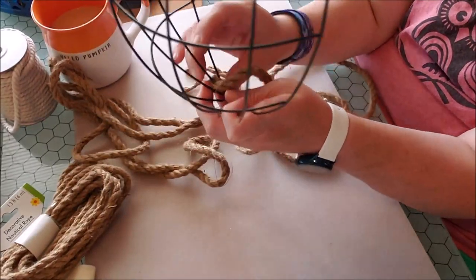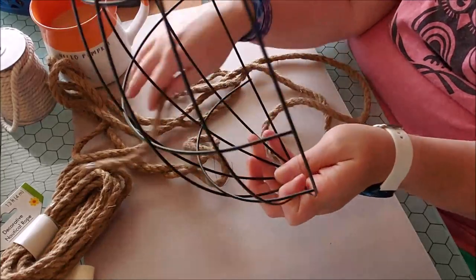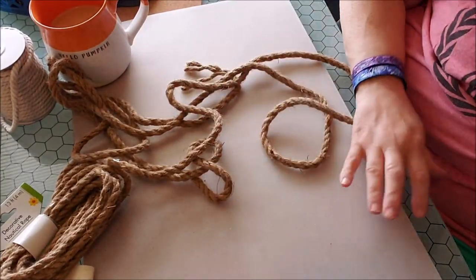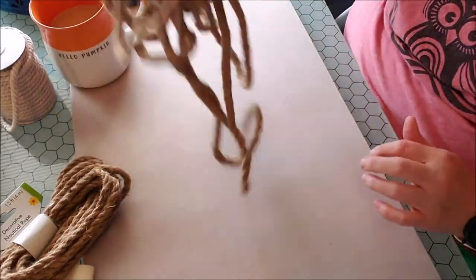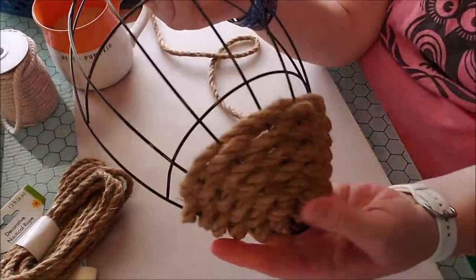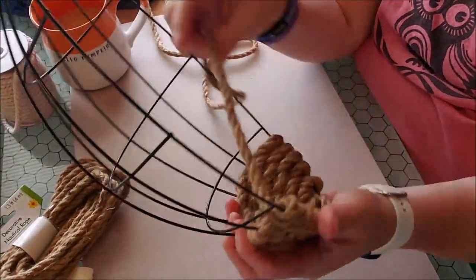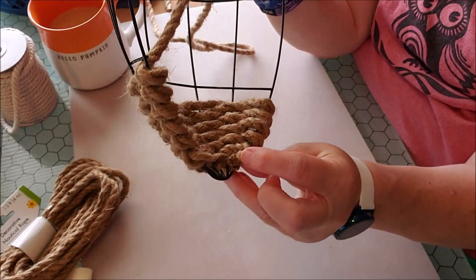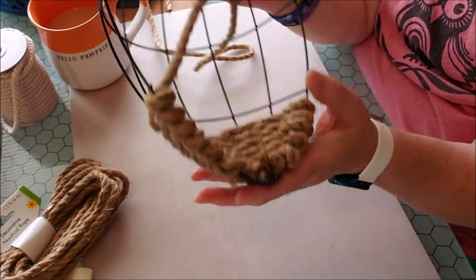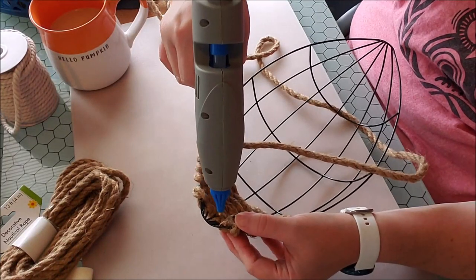I think I'm going to need about five of these ropes. I have got one started just so you can see a little better. So that's what the bottom is going to look like — we're doing the over, under. Now that I'm at this spot, I am going to glue down this little tail that's in place, if the glue gun is hot enough.